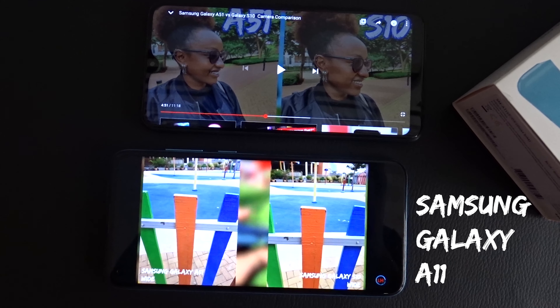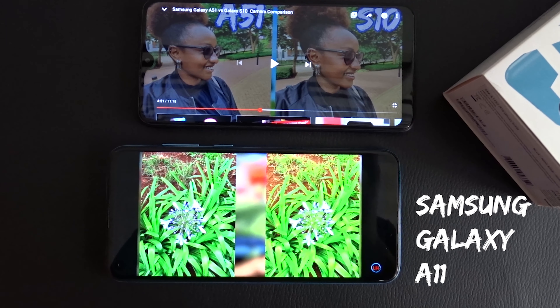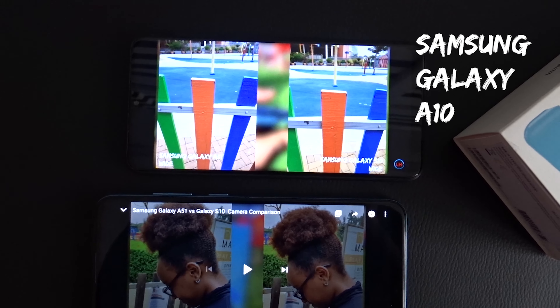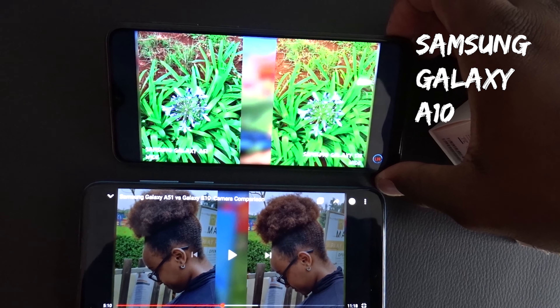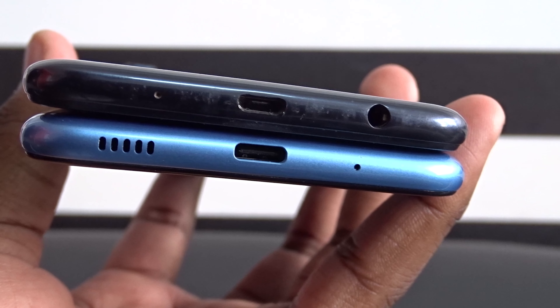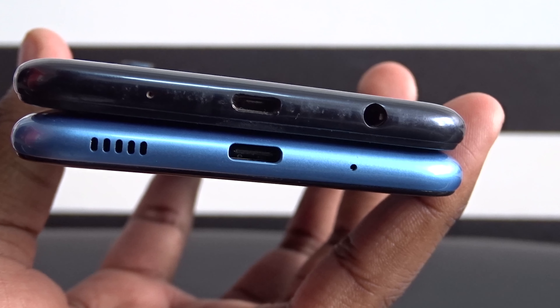Wide-angle pictures on this phone can show noticeable color variation in the lens, especially in the green example in these shots. Moving on, the microphone and USB Type-C ports are in the same location, but the headphone jack has been moved to the top of the Galaxy A11. We also get a USB Type-C port on the A11 compared to the micro-USB port on the A10.